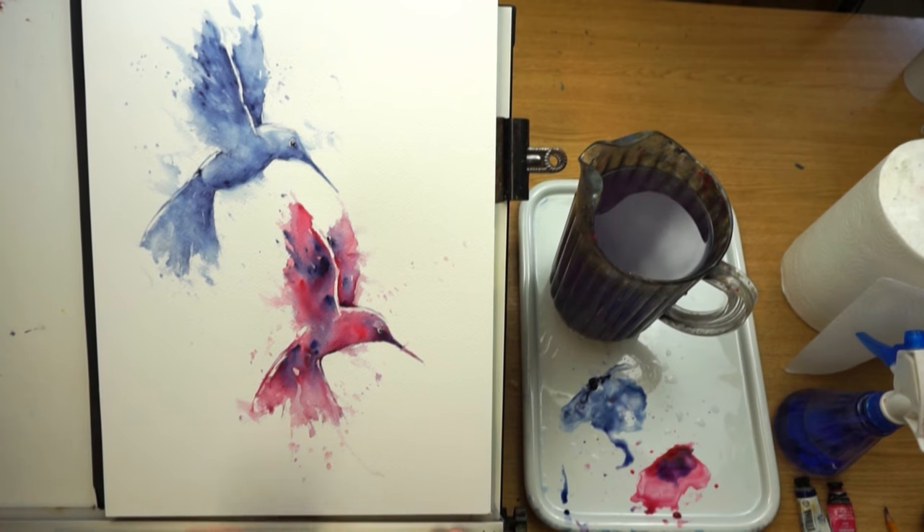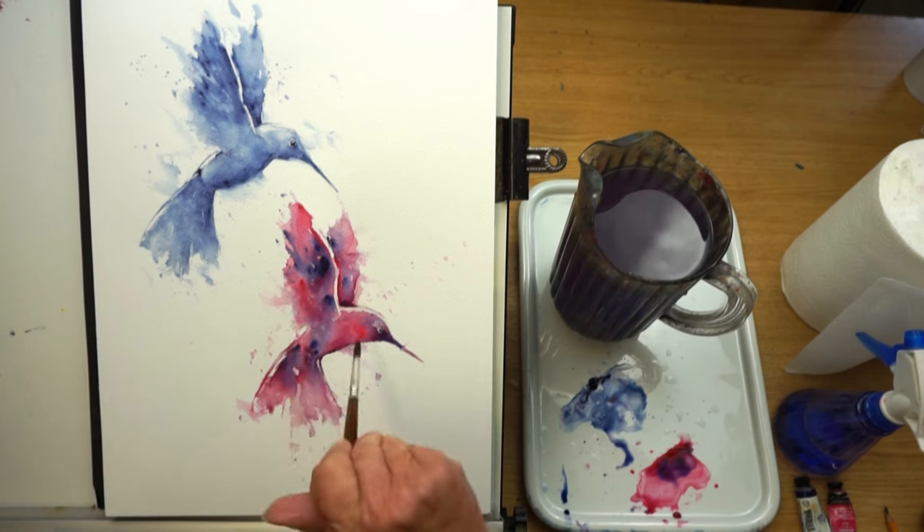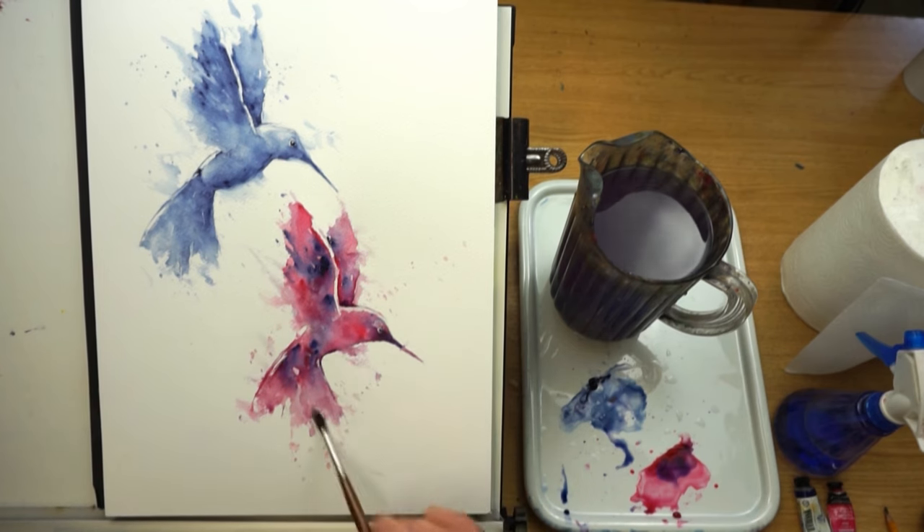We're not looking to create masterpieces here — warm-ups like this will have you flying, building your confidence. Monochromatic: important. Using two colours: important. Wet into wet: important. Being brave: important. And most of all, have some fun! Thank you so much for watching. Don't forget to check my Patreon channel — there are around 76 watercolour tutorials there for you to enjoy. Thanks a lot, take care, and I'll see you next time.